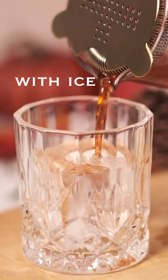Give it a stir. Shake in a shaker with ice. Pour into your favorite glass. Add an orange peel for garnish and enjoy.